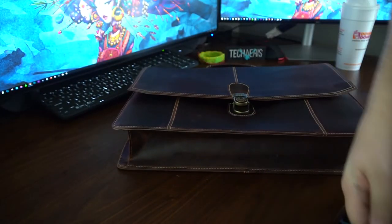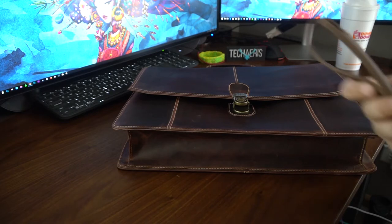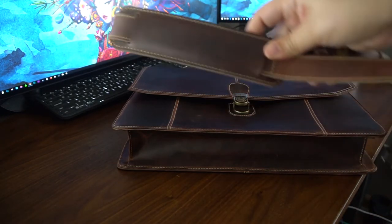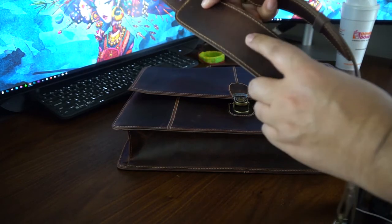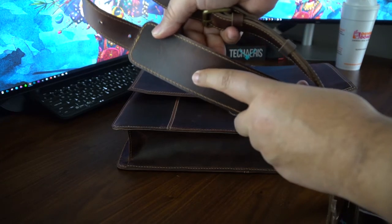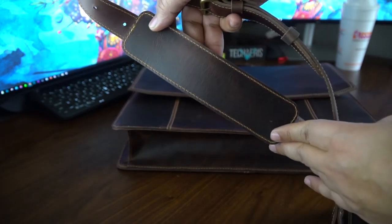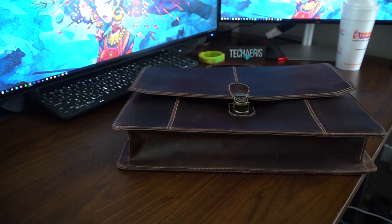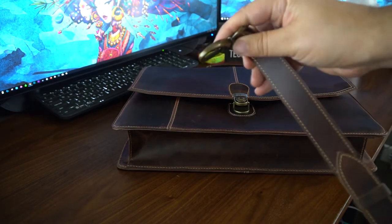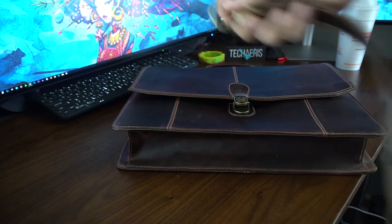I want to show you the strap that comes with it. I took it off because I didn't want to be putzing around with it on my desk. Here's your strap — this is all leather as well. You can see here where the leather is going to start cracking at some point and give a nice patina. The longer you have it, the better it'll look as long as you care for it. Here's one of the buckles — it's really heavy duty, really sturdy, a really nice strap.